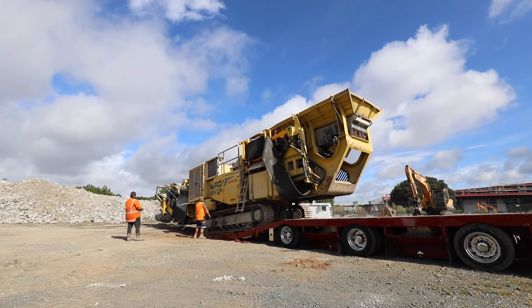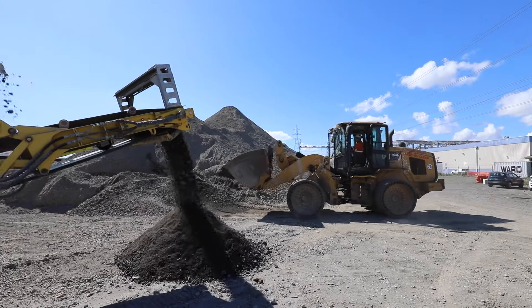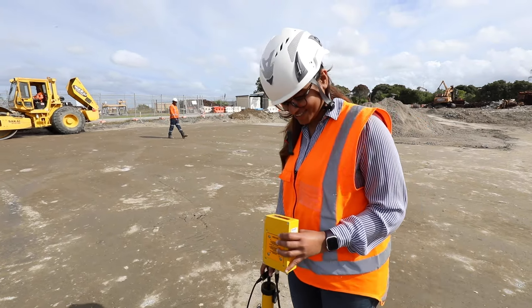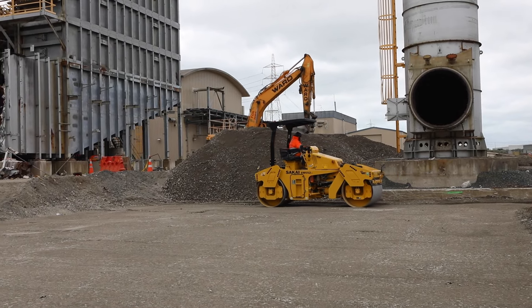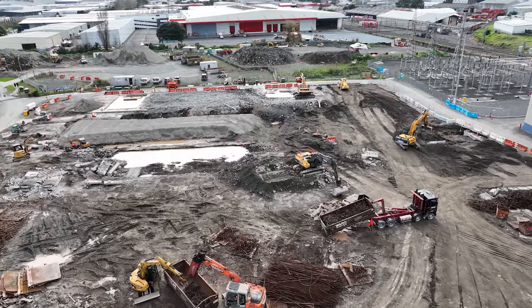All of the concrete was crushed on site to a graded AB40 and was reused to backfill the foundations. The client requested a clear impact value of 32 alongside NDM testing of 95 percent for every 500 square metre or 500 millimetre lift, which is motorway grade specification. 100 percent of the site concrete was recycled back into the foundation.